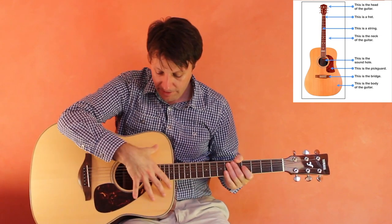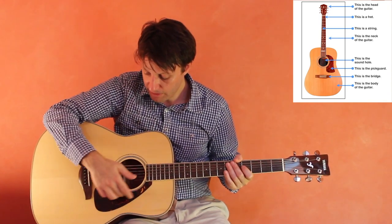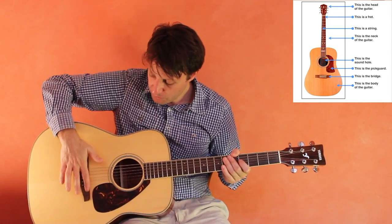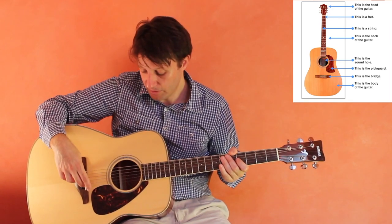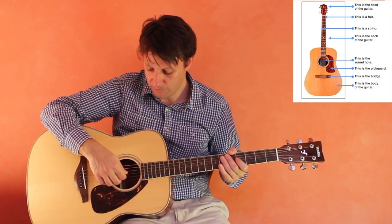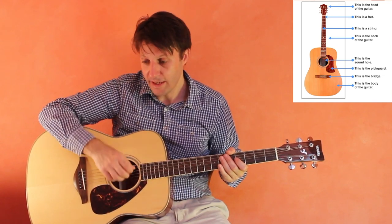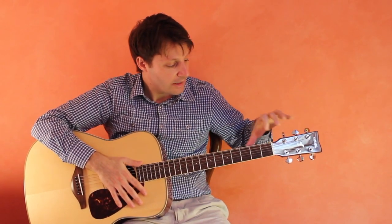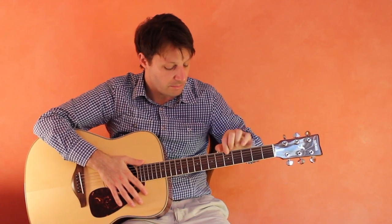We have the body right here, and we have the pick guard on some guitars so that you don't scratch it up while strumming. We have the bridge back here, which holds the strings in place. On an acoustic guitar we have the sound hole — the strings vibrate when you play them, the sound goes into the body and is projected out louder. Finally, we have this piece of plastic called the nut, which keeps the strings above the fretboard.